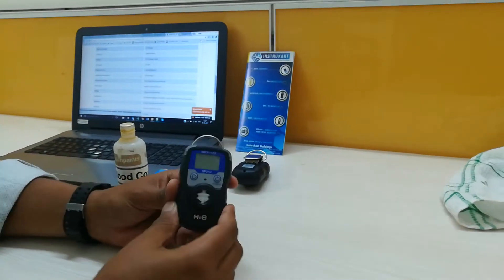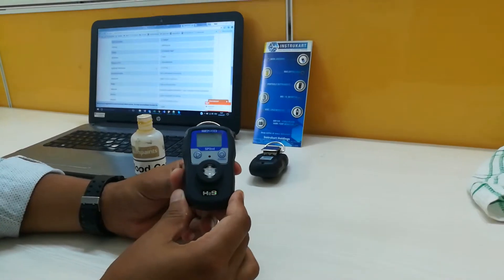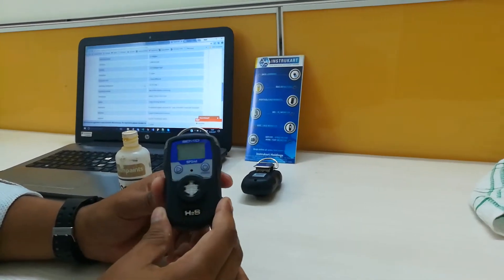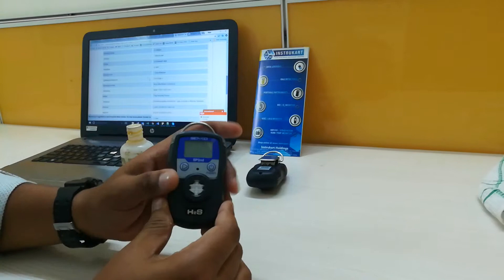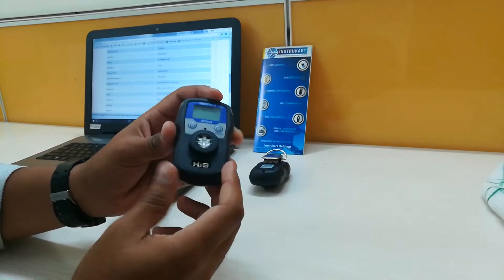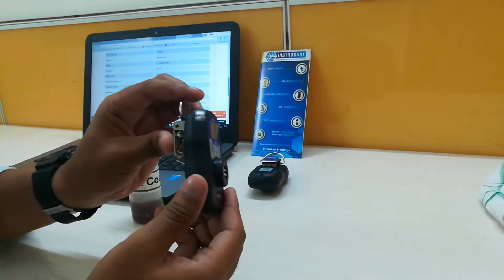I will walk you through the portable hydrogen sulfide gas detector. The make for this portable gas detector is Senko, which comes from Korea. The outer casing is a rubberized material which is water and dust proof and anti-slip proof.